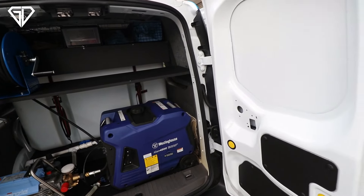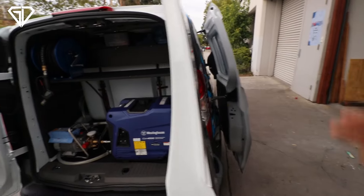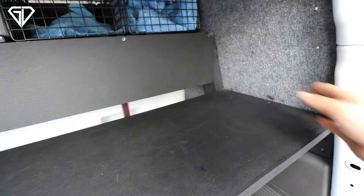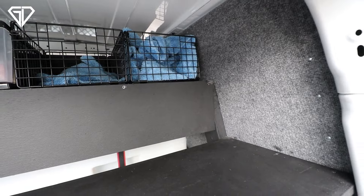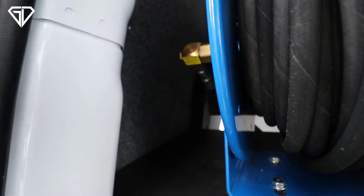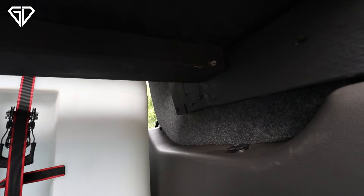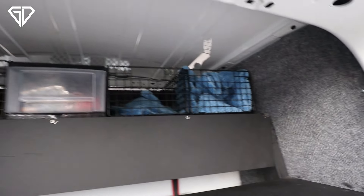If you have a Transit Connect without windows like mine, the panels are less than an eighth of an inch thick so you can't drill into them. On the little side doors there's no window — it's just an aluminum panel — so we put a half-inch piece of plywood there screwed into the frame, then carpeted it to give a nice factory look. Those pieces of wood allowed us to structure the frame to hold the water tank on both sides. We also added cross beams going perpendicular to support all this plywood.